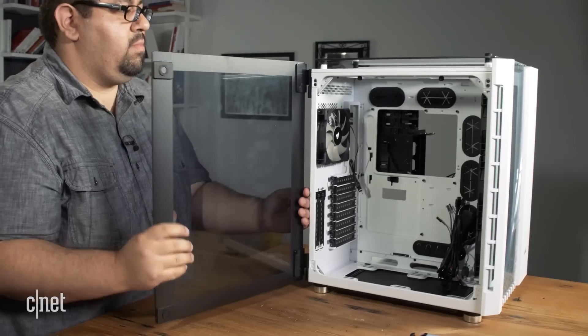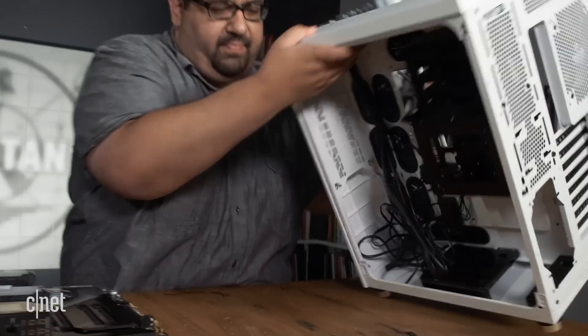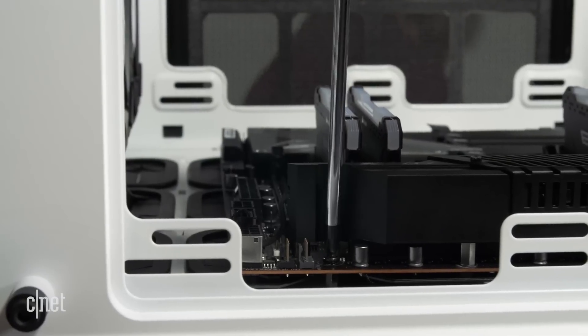When NZXT reached out to me with their build kit, I jumped at the opportunity to try it out. I've been a proponent of simplifying PC building to all my friends, family, and co-workers for a long time. And there are just so many positives to building your own PC long-term, including value for money.